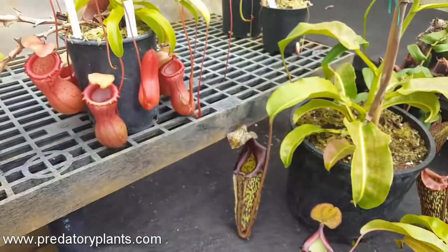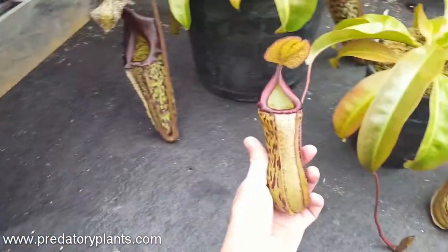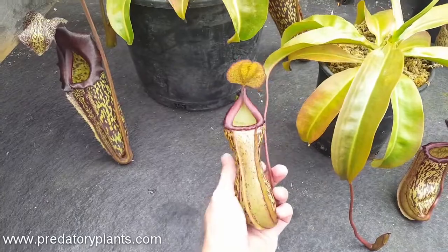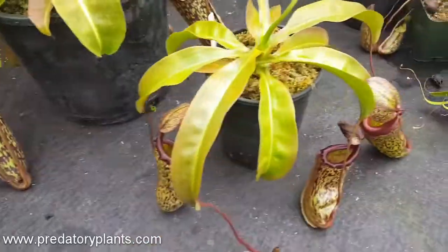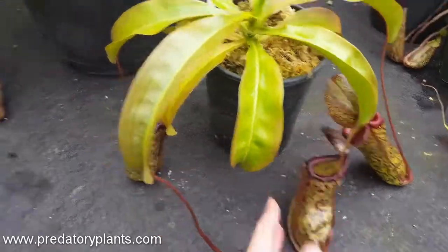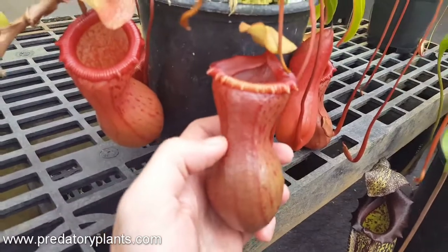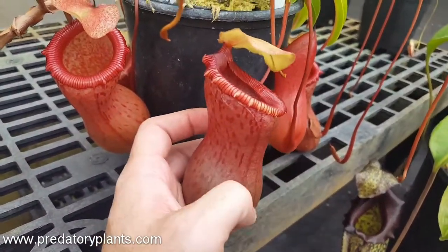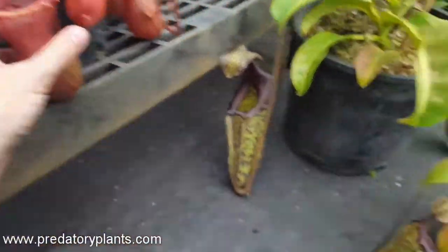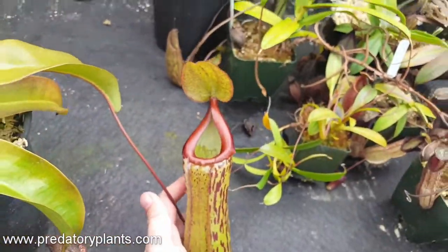You can see that it got a lot of its shape — this hourglass shape and kind of a shiny pitcher body — from the male parent. But it maintained the distinctive wings along the front from the female. The male plant has absolutely no wings; that's one of the main features of Nepenthes ventricosa. So the wings are clearly a dominant trait that pass all the way through, as is the coloration.